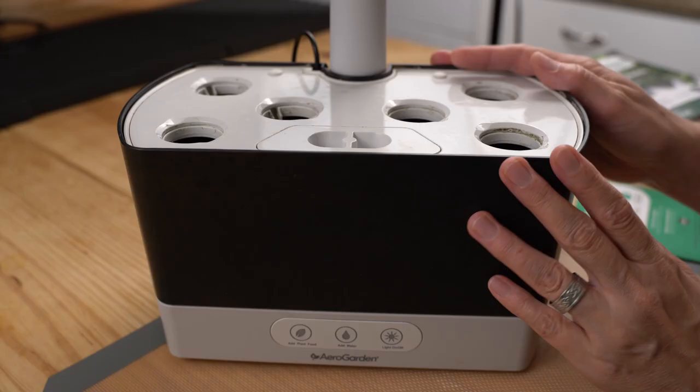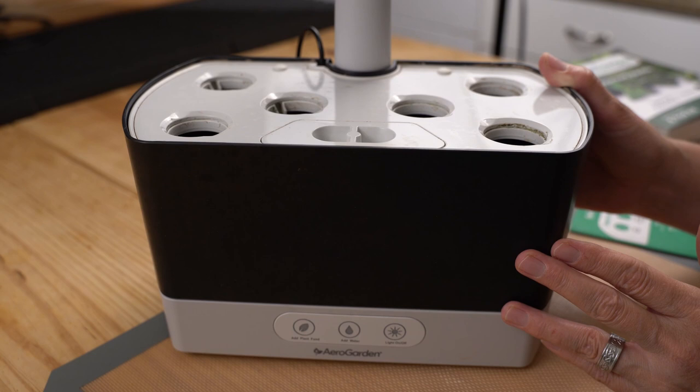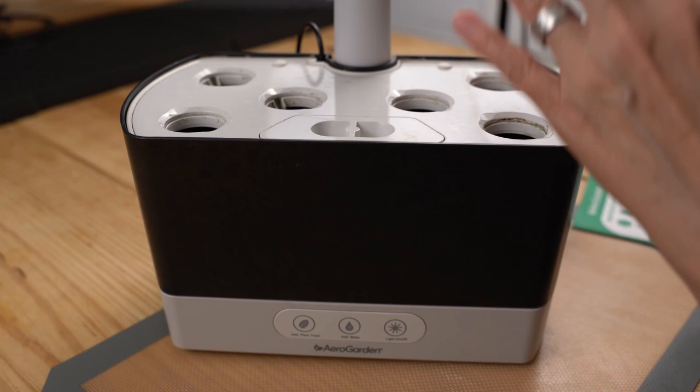Now we're going to talk about the reservoir tub itself. This whole section is where the water stays. The pump recirculates the water and brings it through little valves in the top so the roots get all the nutrients and water, and then it goes back down into the tub to collect.